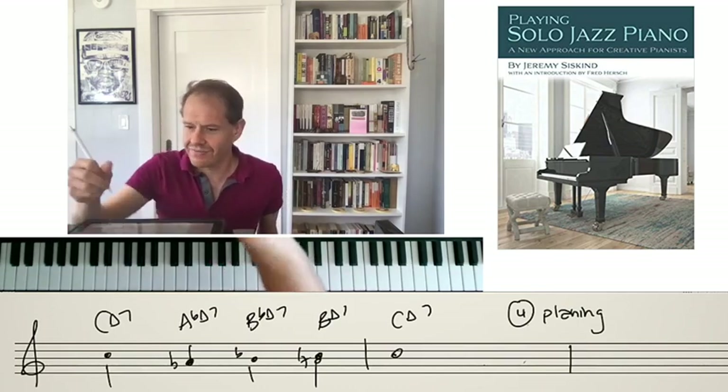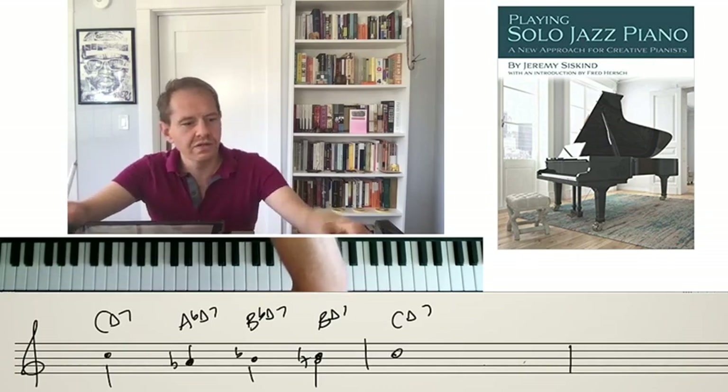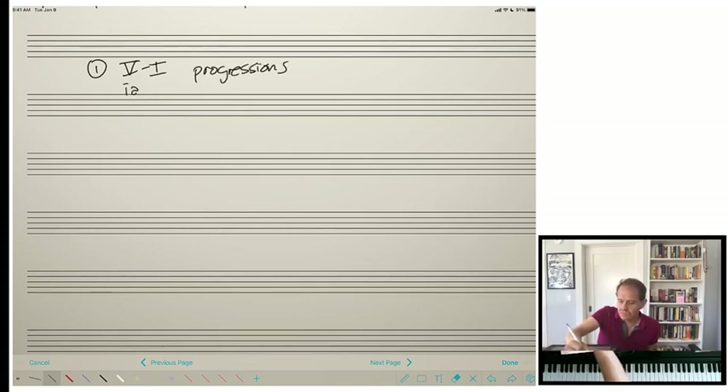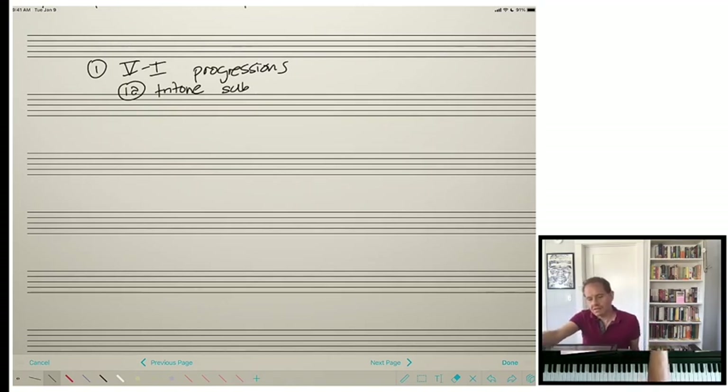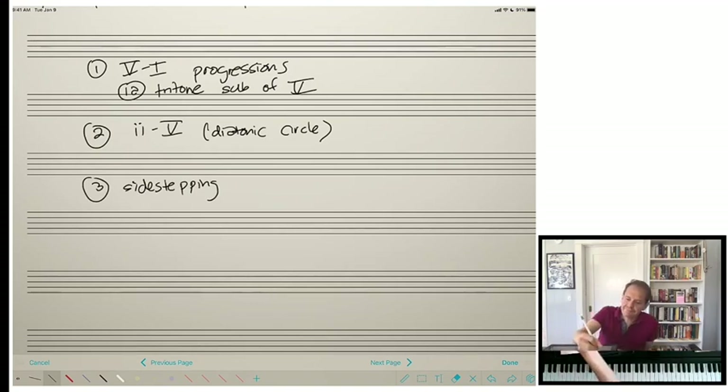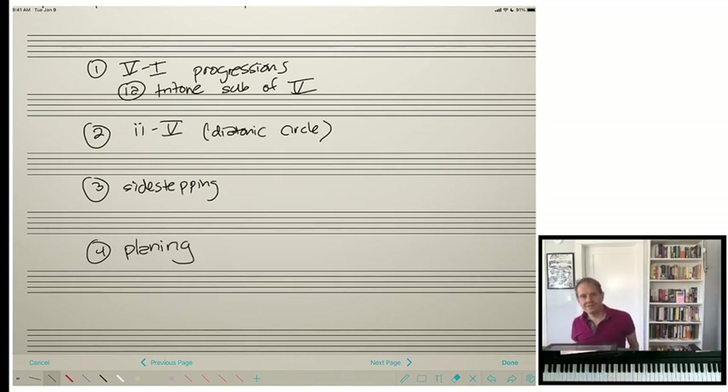Let me review our four methods. Number one: creating mini 5-to-1 progressions. Number 1A: using the tritone sub of the 5. Number two: creating 2-5 or bigger diatonic circle of fifths progressions. Number three: sidestepping — taking the chord including its quality and moving it out and back by a half step. Number four: planing — probably the least common, but golden when you can use it. Now let's look at an example of how this actually works.